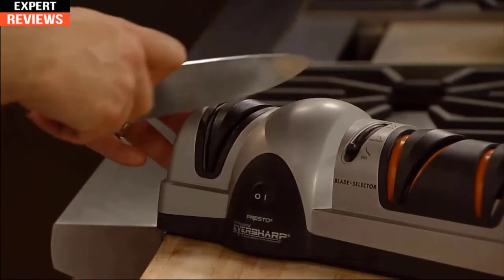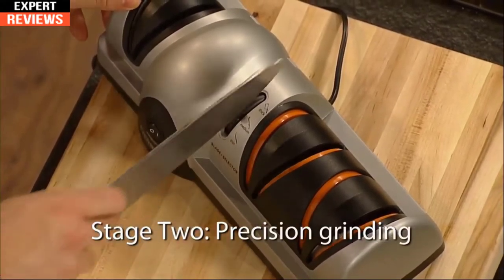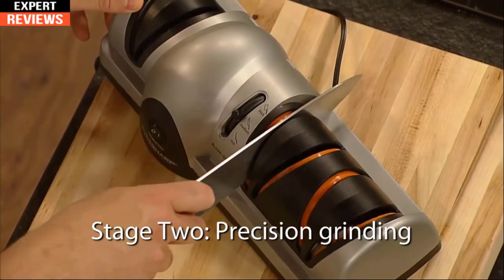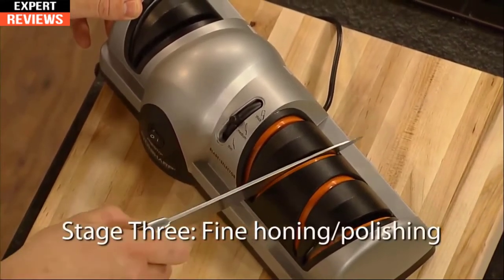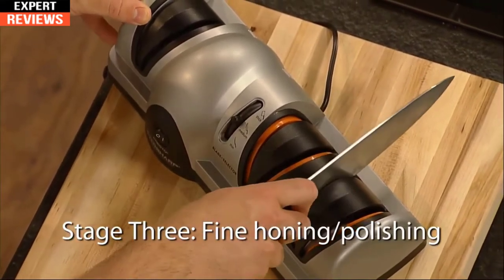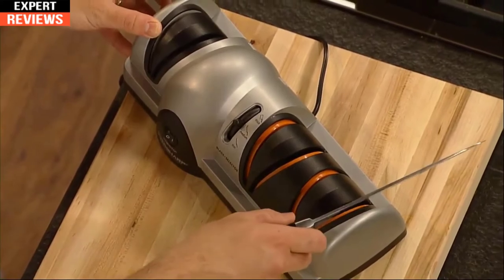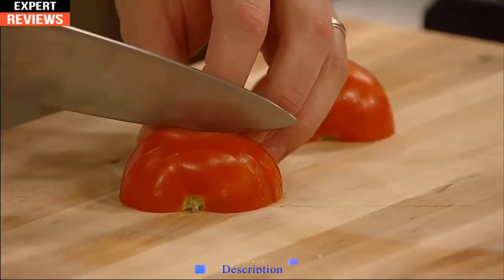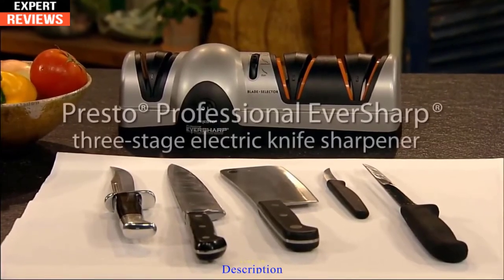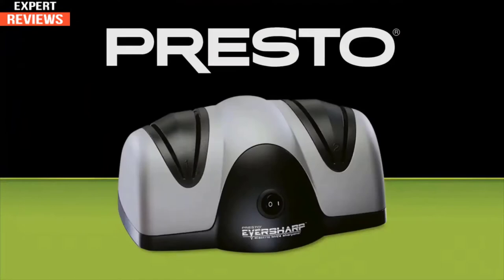In stage two, the medium grinding wheel continues the sharpening process by giving the blade a precision edge. Finally, stage three completes the process using an extra fine grit ceramic wheel to polish and hone the blade to a precise razor-sharp edge. It's the easy way to get professional knife sharpening results at home. The Presto Professional EverSharp three-stage electric knife sharpener — a two-stage model is also available.